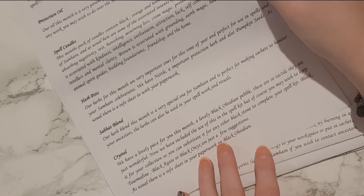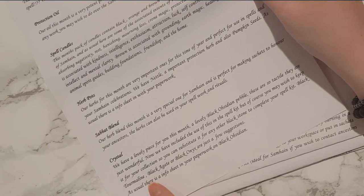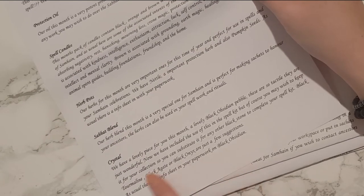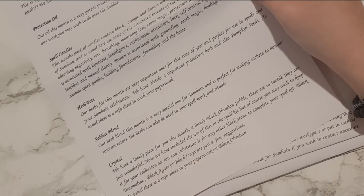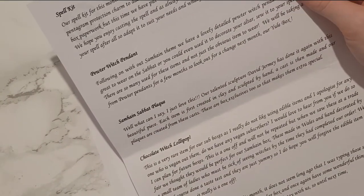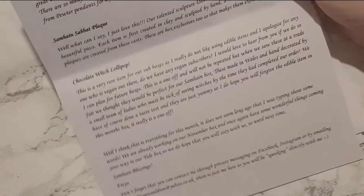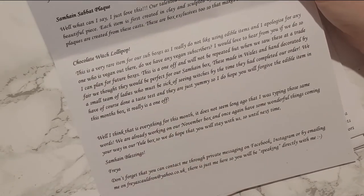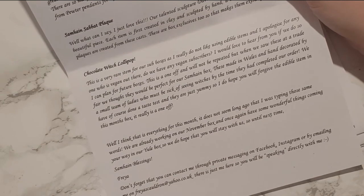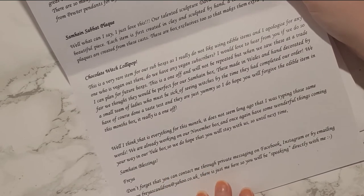The sabbat blend is a Samhain one, perfect for making sachets to honour ancestors and can be used in spell work and rituals. The crystal is a lovely black obsidian pebble - you can either use it in the spell kit or keep it and swap it with black tourmaline, black agate, or black onyx. The spell kit is the All Hallows Protection Bag kit. There's also a pewter witch pendant, a sewing sabbat plaque, and a chocolate witch lollipop - which she says is a one-off, as she doesn't usually add edible things because some people are vegan and she doesn't want to leave anyone out.